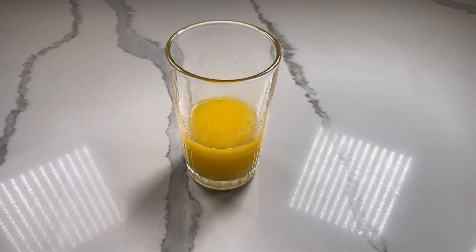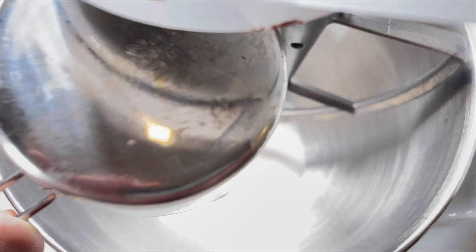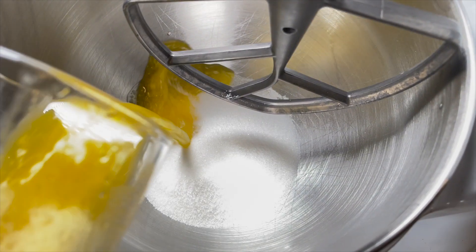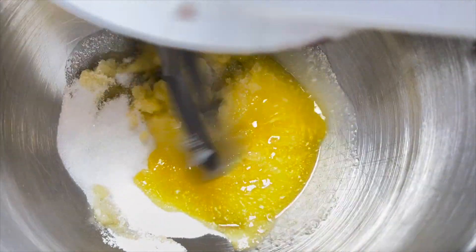Start by melting 1 stick of unsalted butter. If you don't have magical snapping powers like my wife, you can use a standard microwave. Grab your large mixing bowl and pour in 1 cup of granulated sugar. Next, pour in the melted stick of butter.